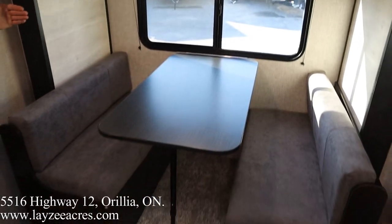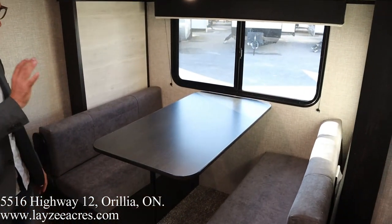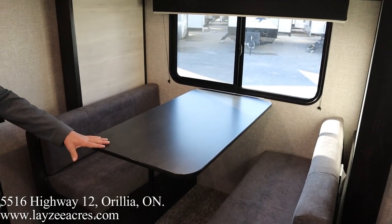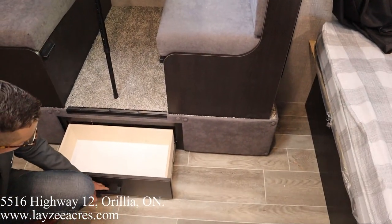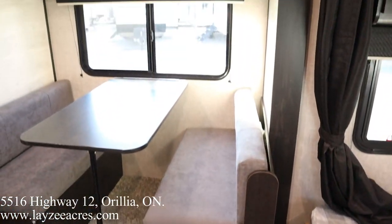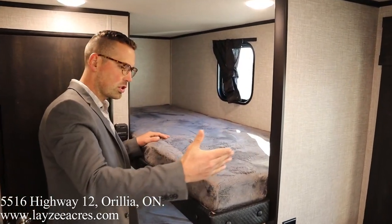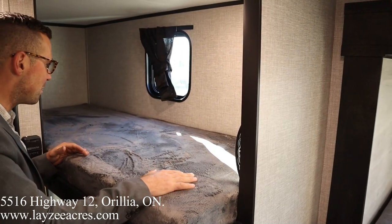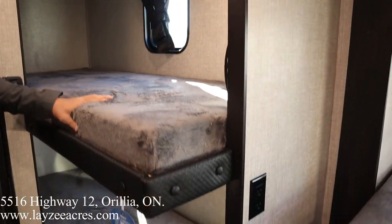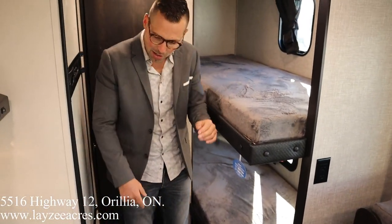The dinette is in the slide — it seats four for sure, with a pop-down table that can convert into a secondary bed. There's a drawer built into the bottom of the slide as well. Then we have single-over-single bunks. The wall is cut back a bit so this bunk feels more open. Both bunks have a 300-pound weight rating and each has its own window.